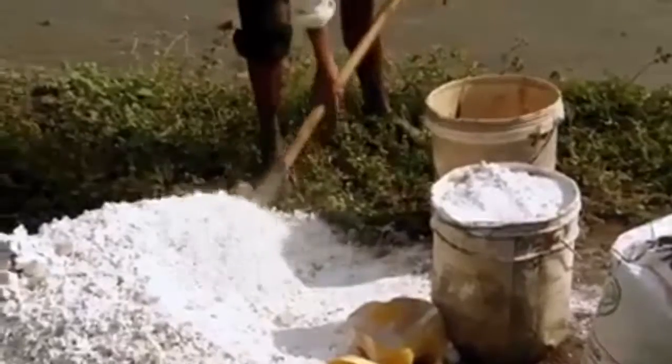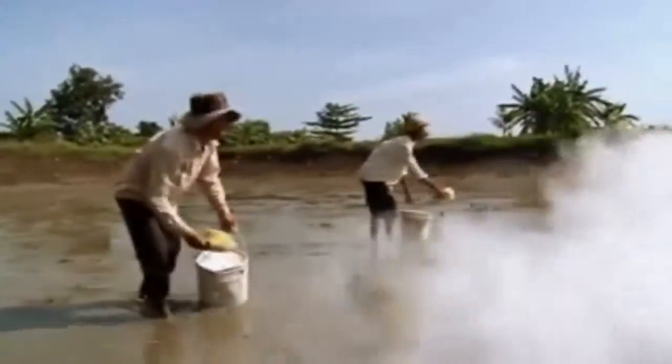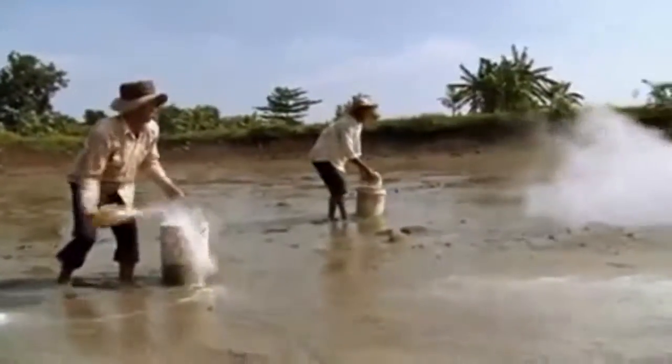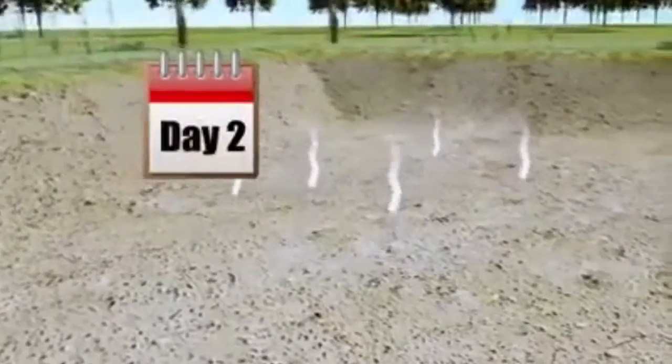Next, spread lime powder in the pond. Use around 5 to 10 kilograms for every 100 square meters to kill any bacteria, snakes, eels, and crabs. Keep the pond dry for 2 to 3 days to reduce poison gas.